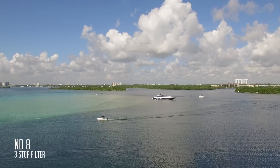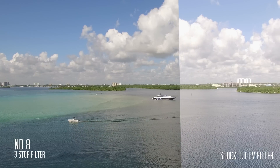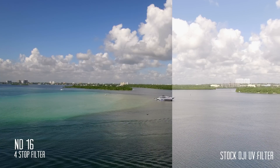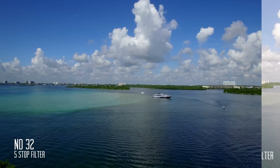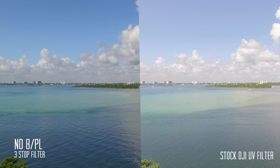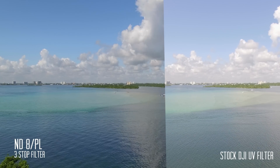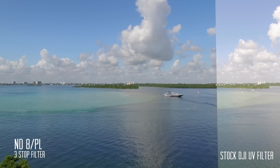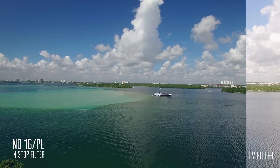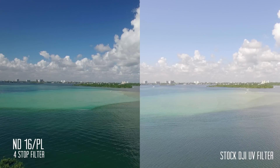The second filter is the three stop neutral density filter, great for partly cloudy days when you're battling pockets of bright light and clouds. The four stop ND filter is best used on bright sunlit days to knock down four stops of light. The five stop ND filter is great for extremely bright days. Next, the three stop polarizer ND8 filter is a very versatile filter allowing you to reduce glare while keeping your saturation and colors looking great. Finally, the four stop polarizer is going to be one of your most used filters, great in bright conditions over water and land, reducing reflections and capturing beautiful colors.